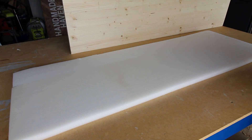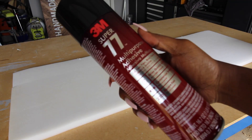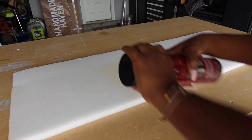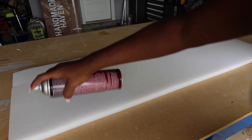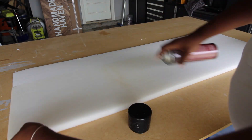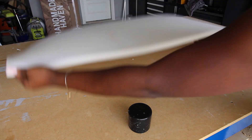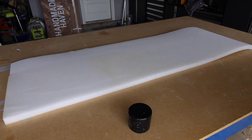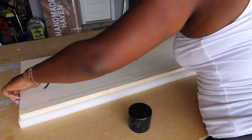Once I got the polyfill cut out, I took some 3M spray adhesive — really good stuff — and sprayed it all across the foam. You may need to pick up the foam to spray it really well. Once I laid the wooden piece on the foam, I pressed it down, and if there were areas that weren't sticking I just lifted it up from the wood and sprayed underneath.